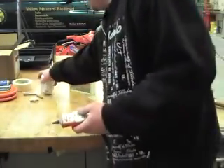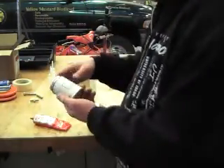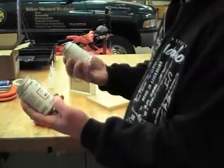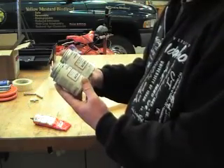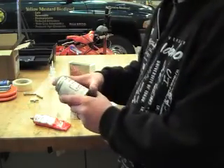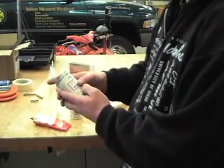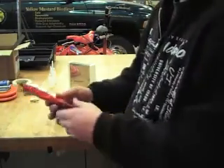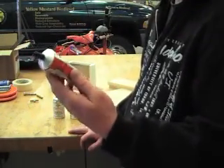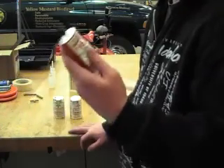Another thing I'll show you in this video is the glue you need to use for making these. It's called Weld On — this is Weld On number 4, and I have Weld On number 3. These are special acrylic glues. The thinner one will fill in some of the gaps, and the thick stuff you put along the seams after you're done to seal it.